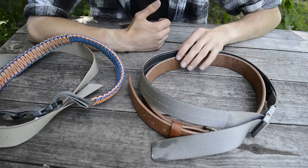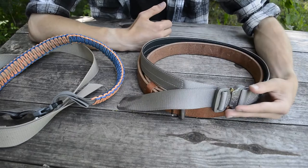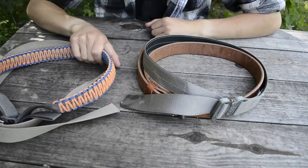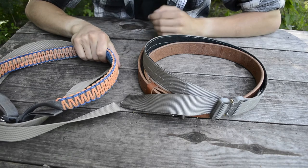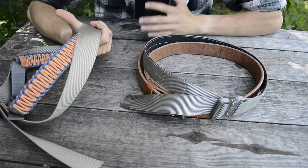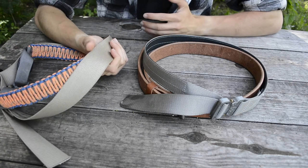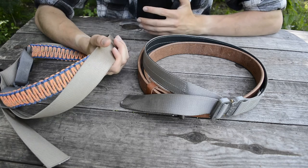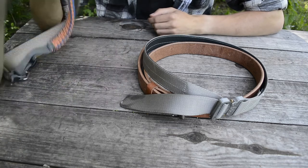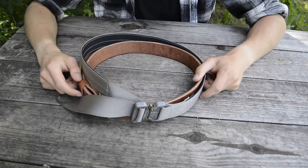These two belts I would consider probably not what you want for a bushcrafting situation — they're not horrible belts, especially to start off with. If you're going on lighter hikes, maybe some hunts, just some lighter activities, or everyday carry especially, these two would probably be adequate. But for actual real adventuring, those two I would not recommend.